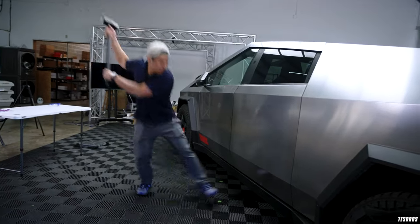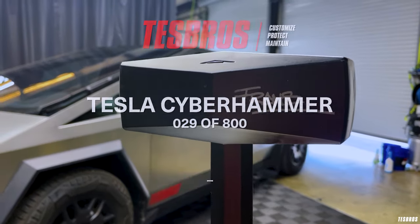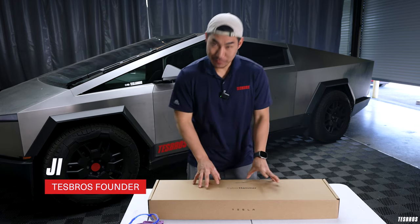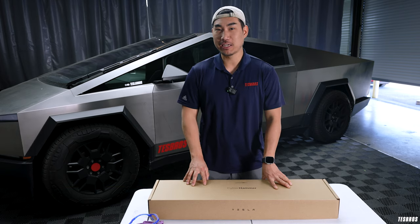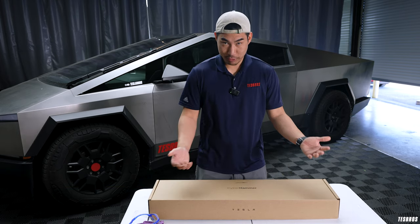Three, two, one. What's going on guys? It is hammer time and we have the Cyber Hammer that just came in literally like 30 minutes ago. And we're about to unpack it, hit some stuff, and show you why this is pretty freaking awesome.